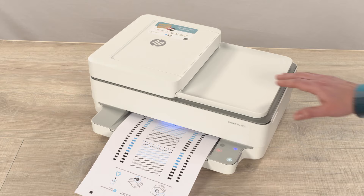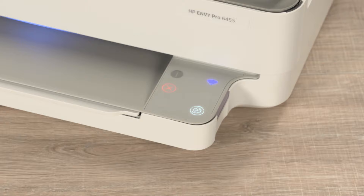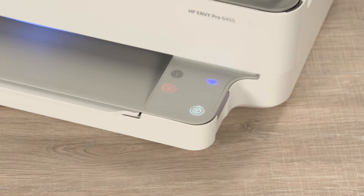Lift the scanner lid and place the alignment page print side down on the scanner glass where indicated. Touch the blinking copy button on the printer to complete the alignment process. Resume printing or setting up your printer.